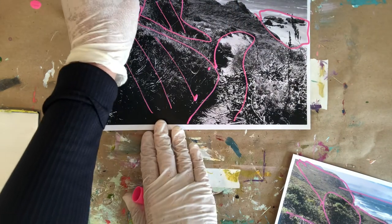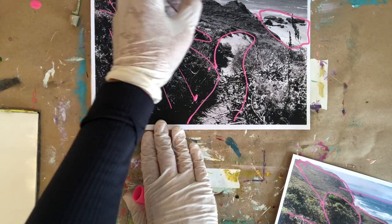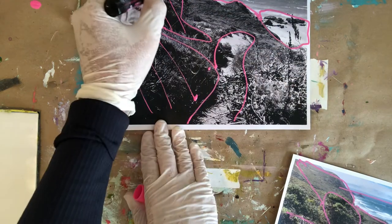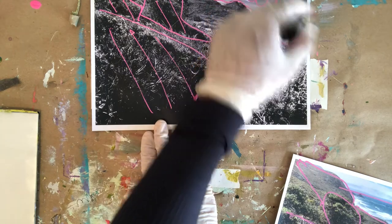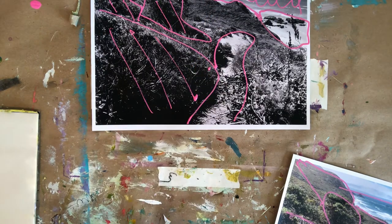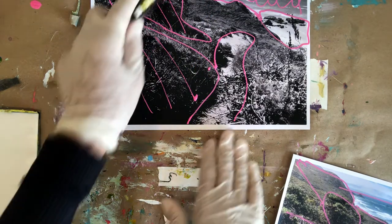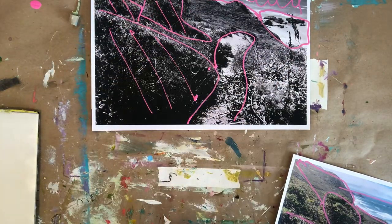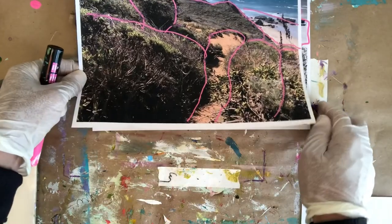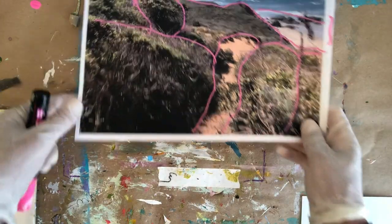I've taken the reference image and put it in black and white, which helps me see where the really dark shapes are and where the really light ones are. When I mix my colors I want to make sure I have some darks and some really lights. I want a variety of really light colors, dark colors, and colors in the middle — and they do not need to match the reference exactly.